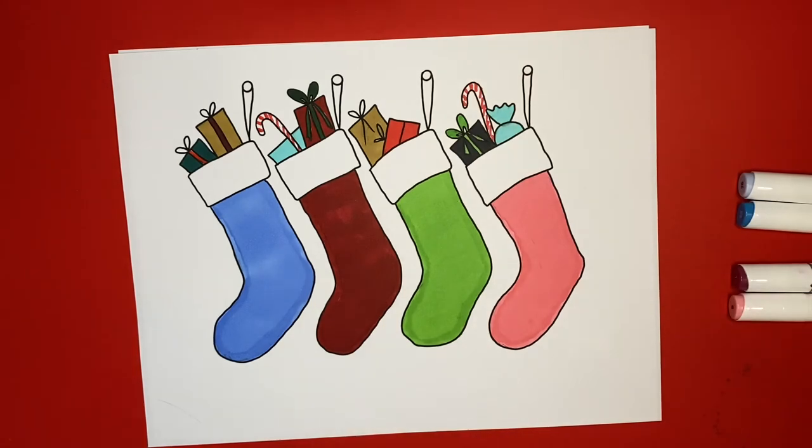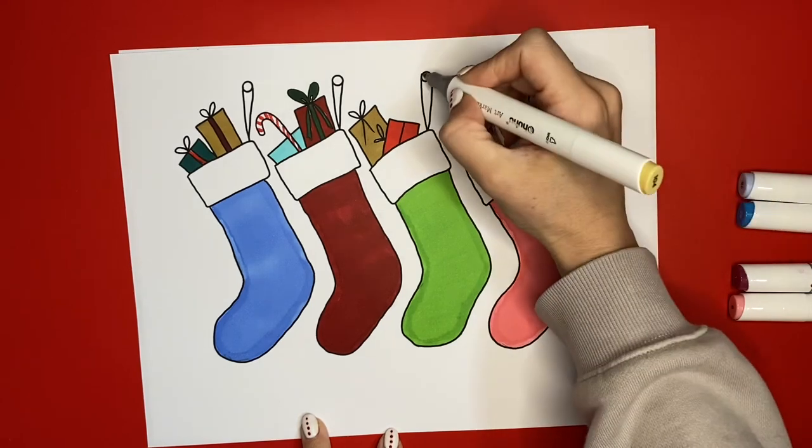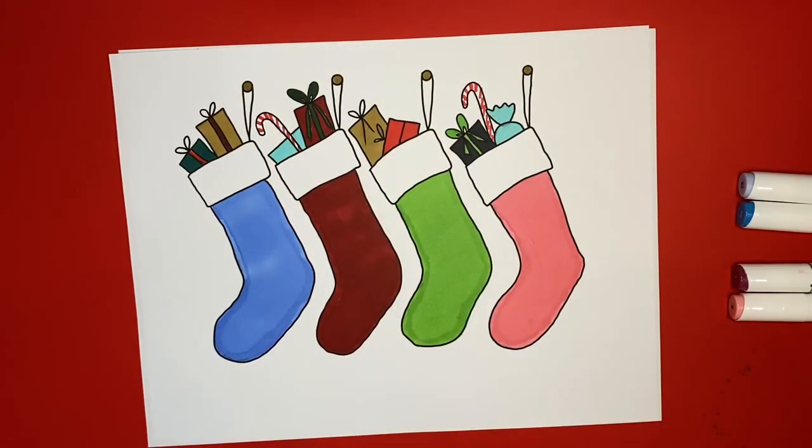That was a really fun page! Now I'm going to leave the tops of my stockings white, but you can feel free to color them if you like to. If you want to do a little bit extra — I am, however, going to color in the nails up here — there's like a gold color. There we go — oh, that one is really cute! I had so much fun doing that one. Thank you so much for coloring with me today. Remember that all art is beautiful. Don't forget to subscribe and like this video, and I will see you next time. Bye!